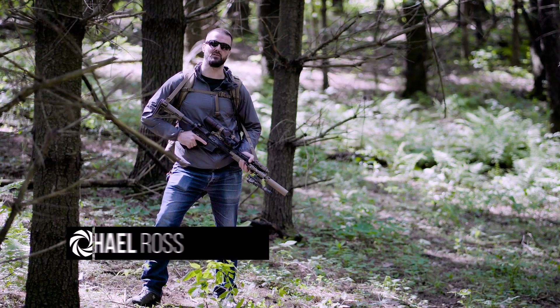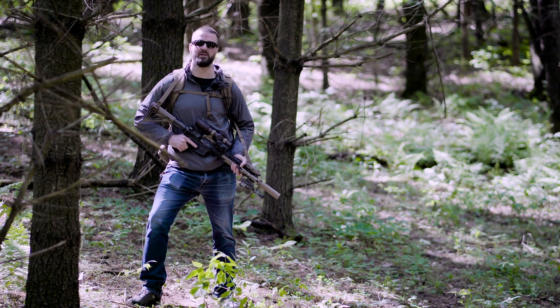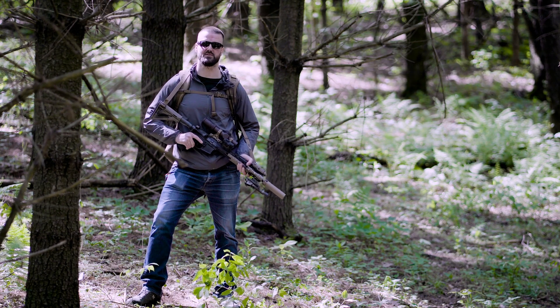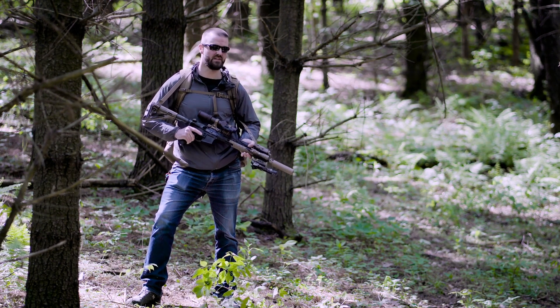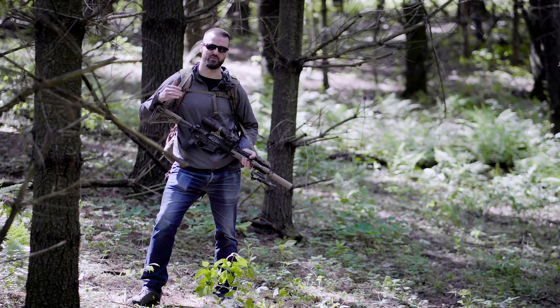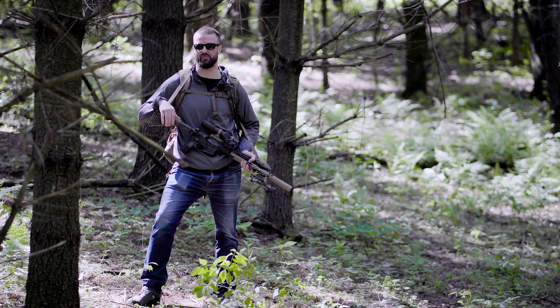For decades, Criterion Barrels has worked with some of the most reputable rifle manufacturers in the world in the development, testing, fine-tuning, and refining of their weapon systems. When it comes to the AR-15, it's at a place that we've never seen it before in its very long history. These rifles are capable of better accuracy and are more reliable than they ever have been.